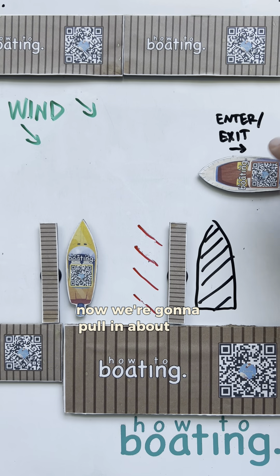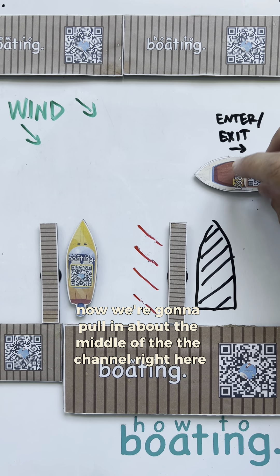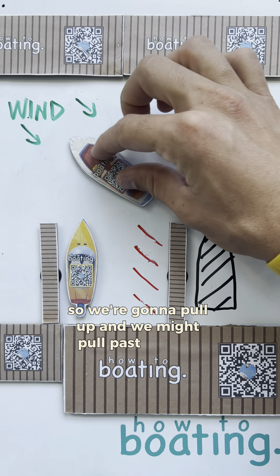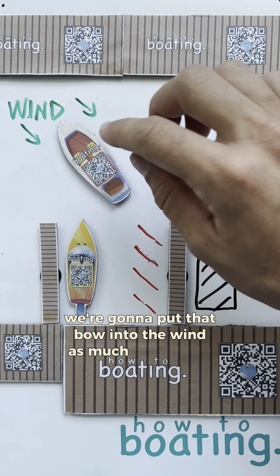Now, we're going to pull in about the middle of the channel right here. If we pulled in over here, that wind is going to put us in a dangerous spot. So, we're going to pull up, and we might pull past the slip here. We're going to put that bow into the wind as much as possible.